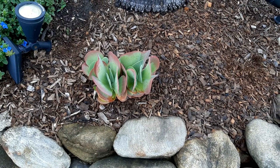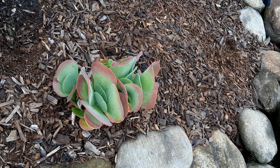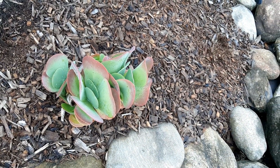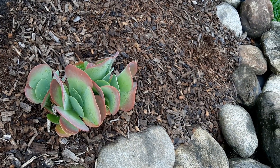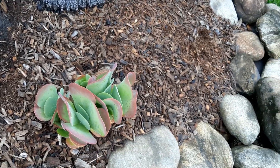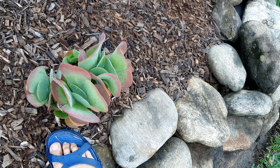This is a very small flapjack plant, but she's putting out lots of pups, which is what they normally do. You can take the pups off while they're little and start new plants. And this is a nice size one — you can see the size of this little one here.